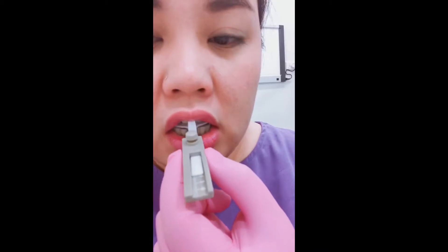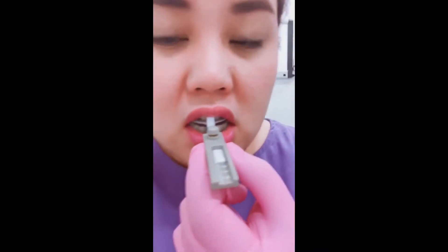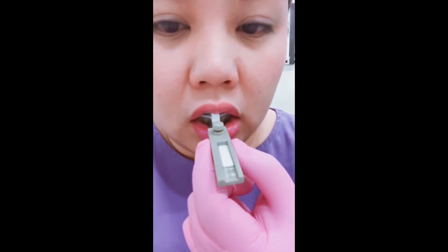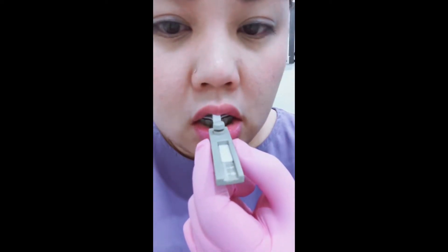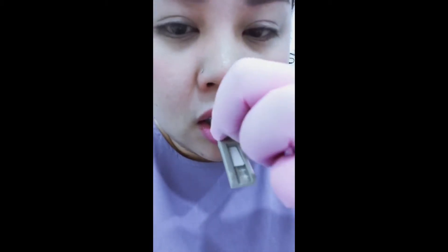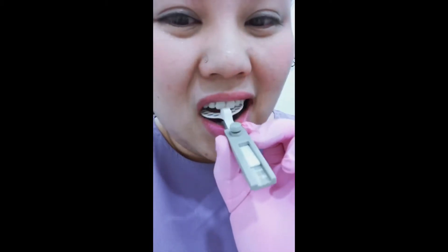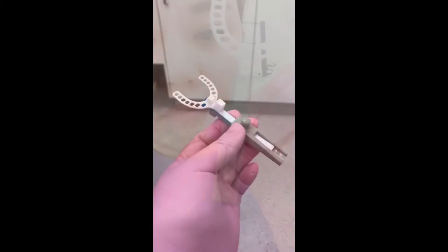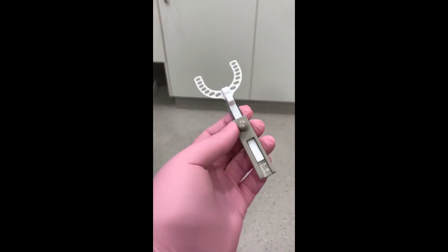While firmly biting into the notches, I'm sliding my jaw as far forward as possible and as far backward as possible. I'm repeating this three to four times to ensure consistency. Take note of the positive and negative readings. You can add these two numbers up without regard to the plus or minus sign — this total is the protrusive range.